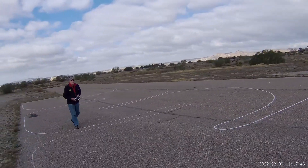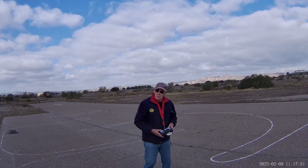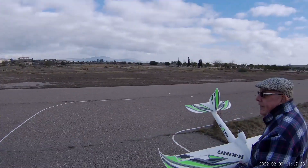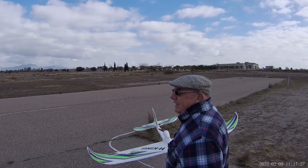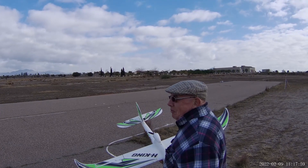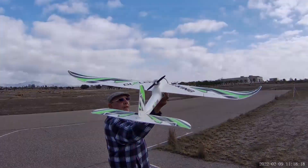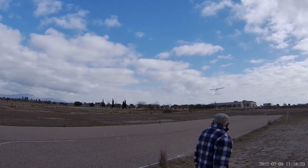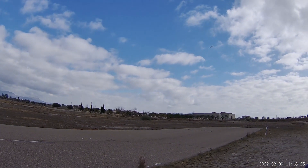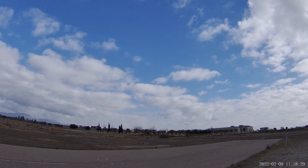Nicely done — well done. Right, let's go. Thank you, Graeme. Keep it close, just in case — well yeah, it's only on 25mW.